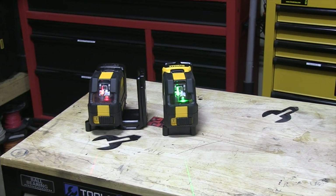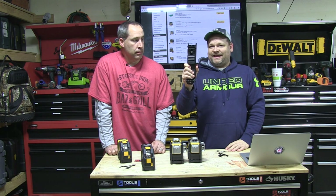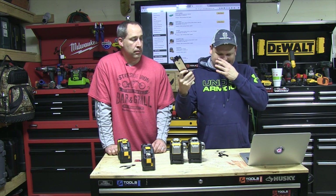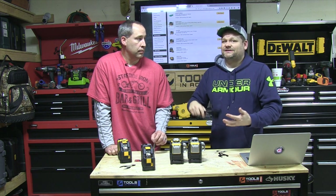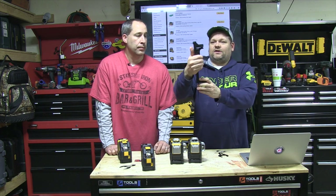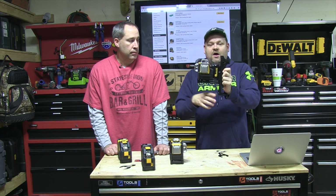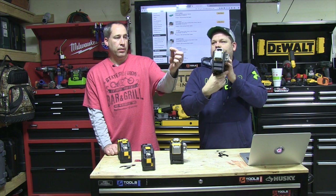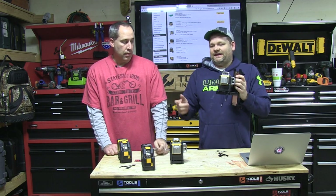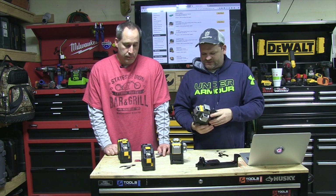Does it say how much more range you're going to get with the green? I didn't see it. Also, every unit comes with this bracket — a real simple, ingenious little bracket designed for what people use lasers mostly for: framing out basements, installing ceilings. It has a little clamp here that clamps right to a ceiling track. Then you can put your laser on and adjust it to where you need it. You can also screw right in with two screws, and it also comes with a plate so you can hammer a nail and the laser will stick there.